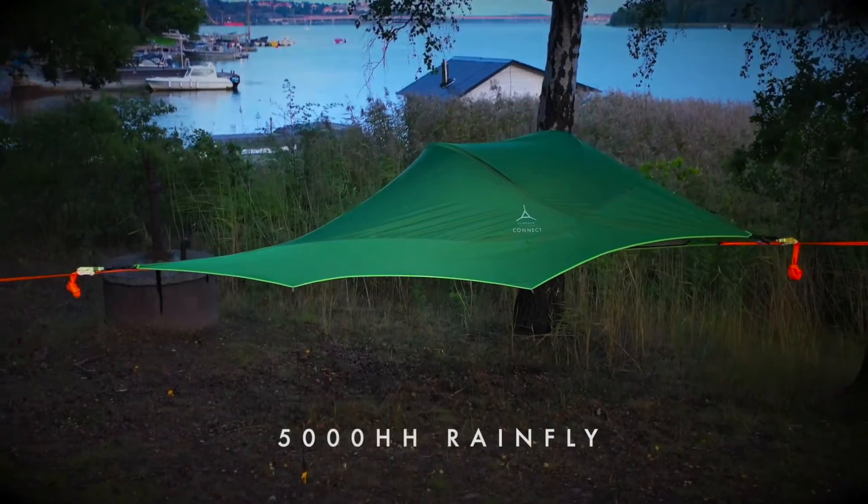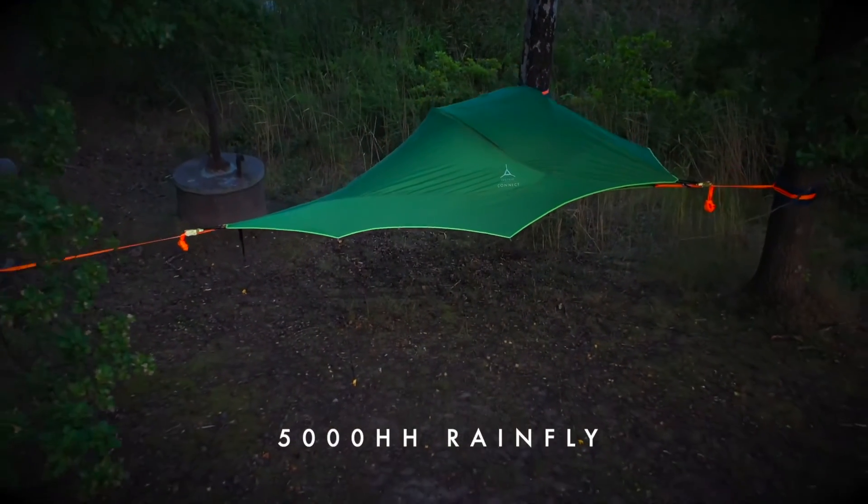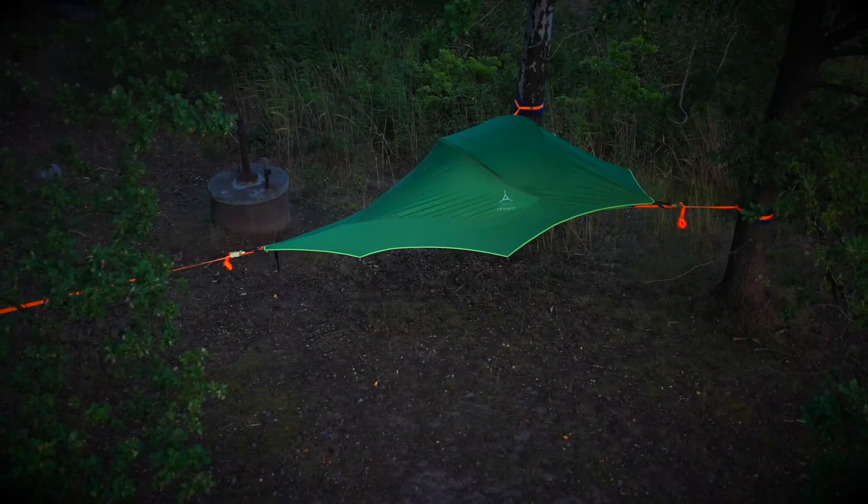The rainfly has a 5000 hydrostatic head waterproof rating and clips to the ratchet handles with our quick release system.